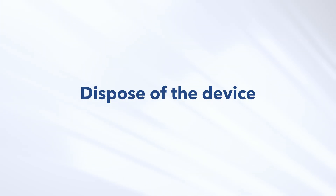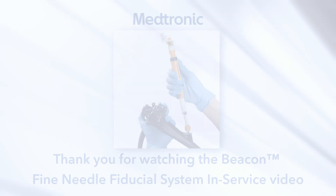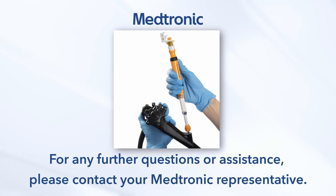Dispose of the device. After use, dispose of the product and packaging per institutional guidelines for biohazardous medical waste. Thank you for watching the Beacon Fine Needle Fiducial System in-service video. For any further questions or assistance, please contact your Medtronic representative.